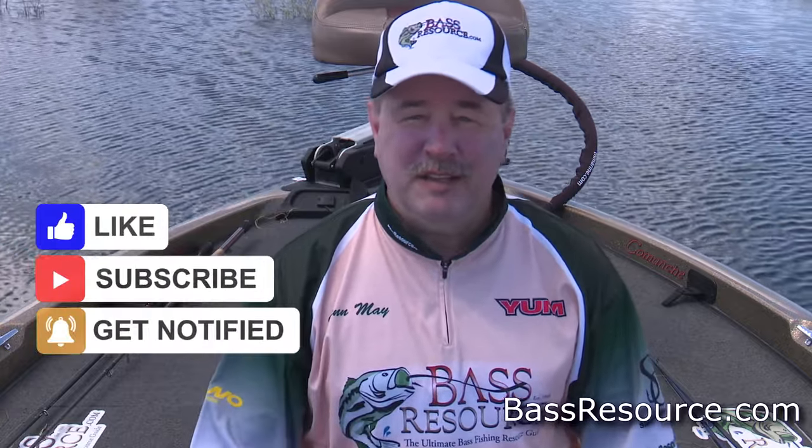Hey, folks. Glenn May here with BassResource.com. And today, I want to talk about a situation that kind of plagues us all. As you've been fishing over the years, you have your favorite lures that work really well for you. But as time goes on, more and more lures are coming out that look really good. You get those and you find you have a lot of success with those. And then you get more and you get more. Pretty soon, you're running out of room on your tackle box and you start to push aside those ones you first started using, the ones you had a lot of success with in favor of newer lures. Pretty soon, those lures tend to end up in your garage or closet and may never see the light of day again. Well, that happened to me.